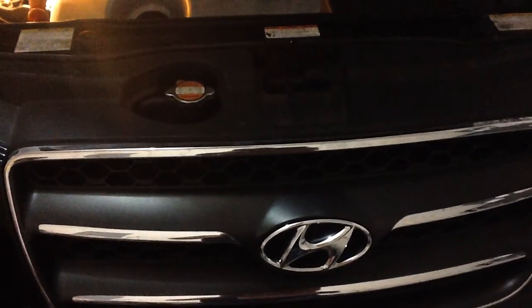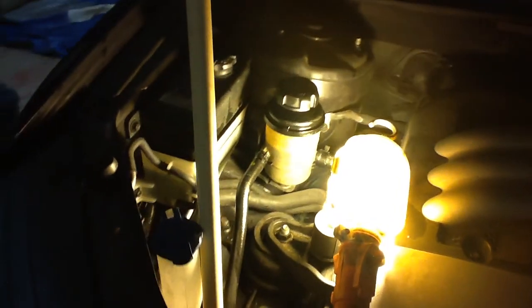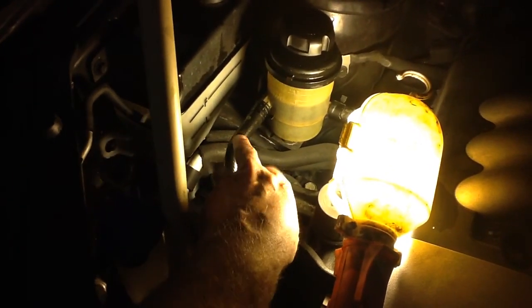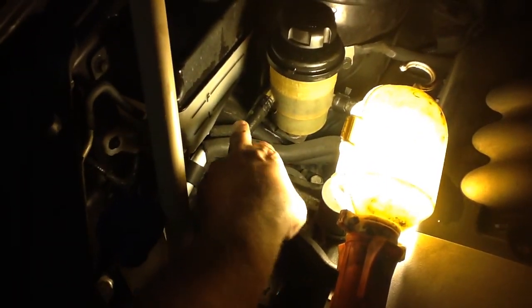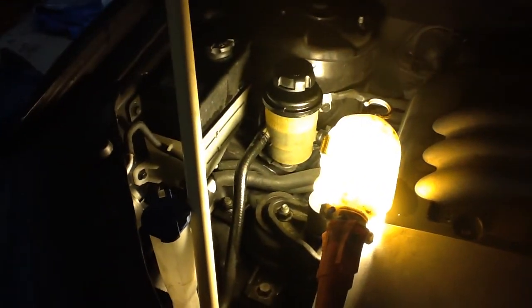I'm going to do a power steering flush for my Hyundai Santa Fe 2007. There's the container that has the power steering fluid. This is the low end of the power steering hoses — this is the one that you can actually remove and you'll be able to flush the system more thoroughly with that.